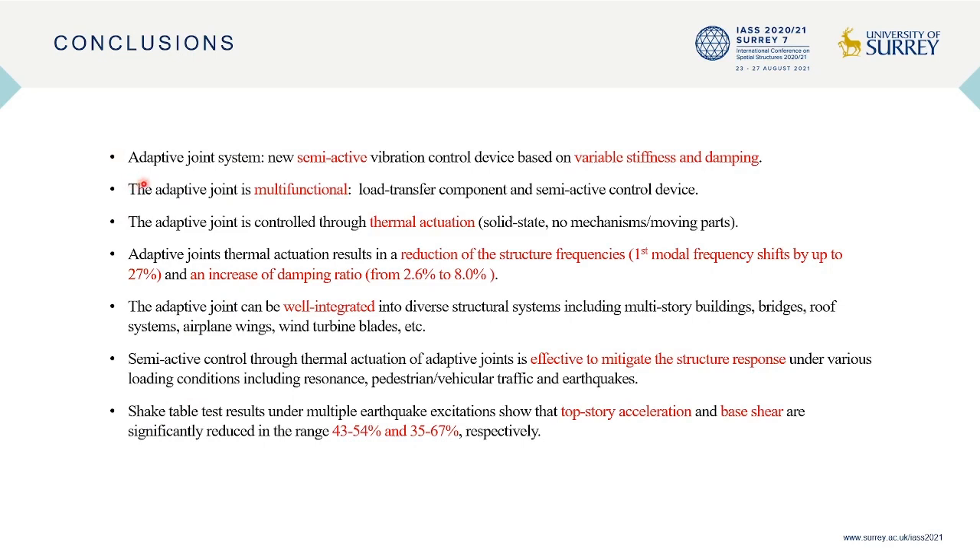In conclusion, this research developed a new semi-active vibration control device based on variable stiffness and damping. The adaptive joint is multifunctional: one joint functions as both a load transfer component and a semi-active control device simultaneously. Adaptive joints can be controlled through thermal actuation without involving moving parts or mechanisms. Through thermal actuation, at the structure level, a reduction of structural frequencies and an increase of structural damping ratio occur simultaneously.